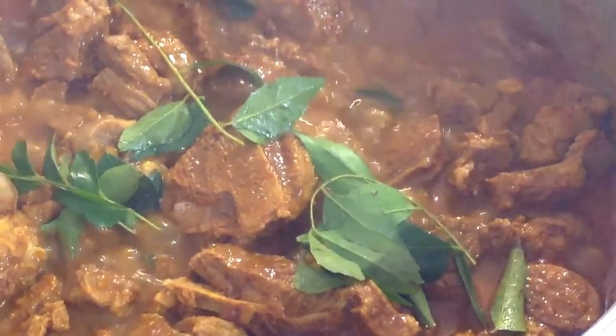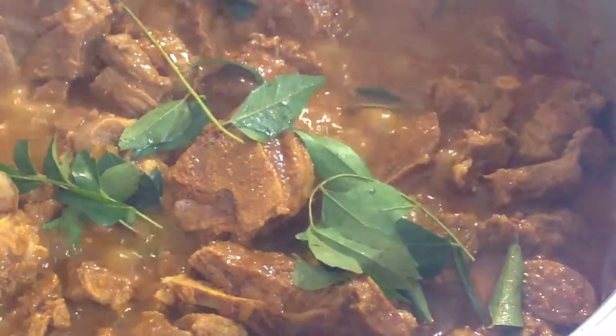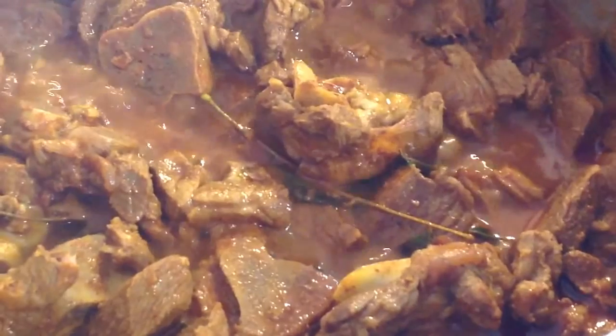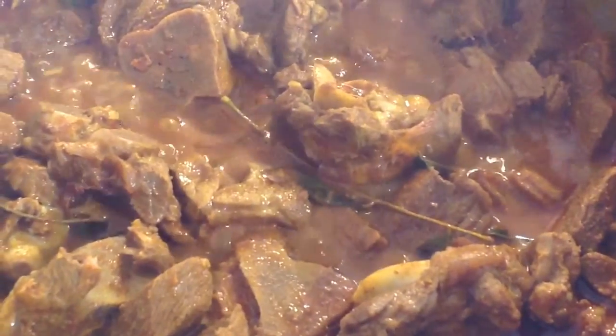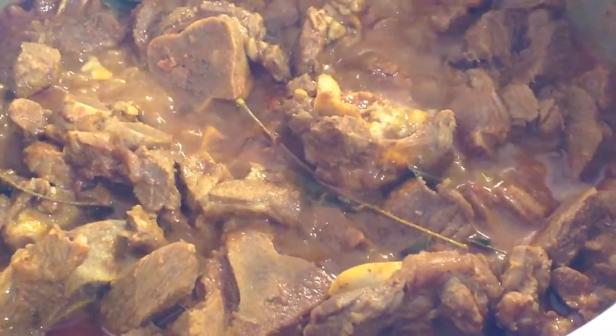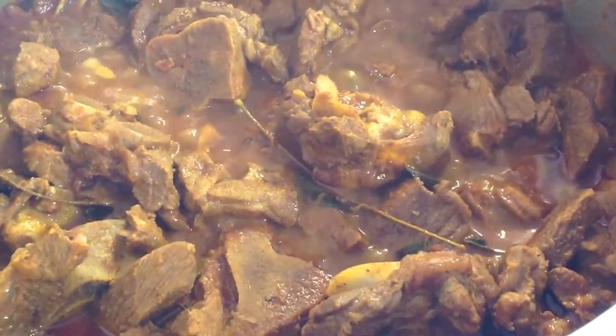Now we are going to let our curry cook for 25 to 35 minutes depending on the toughness of the meat. Now this is our curry which has been cooked for 30 minutes and is now ready to be served.